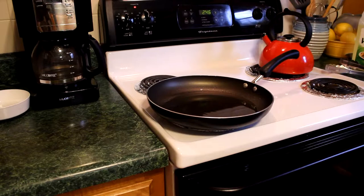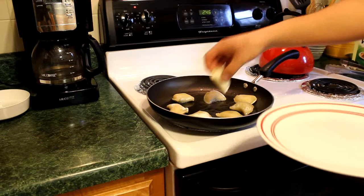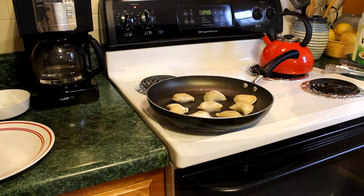Now we're just going to place these in. The inside is warm and thawed out. All we're going to do here is crisp them up — give it a couple minutes on each side.